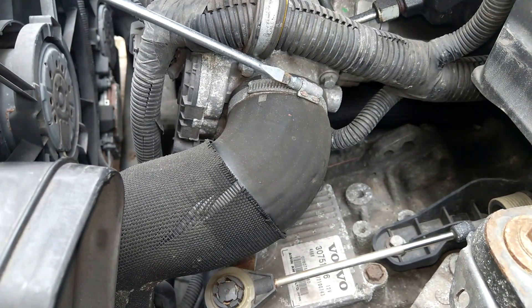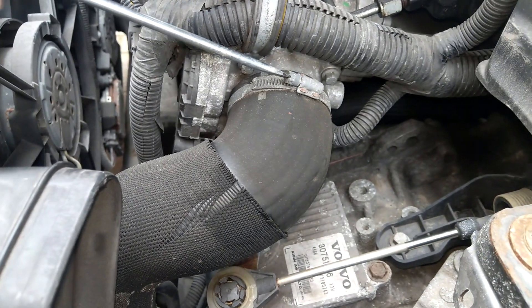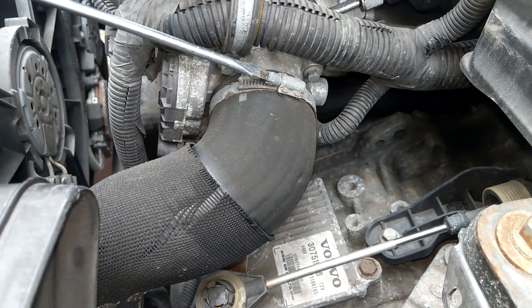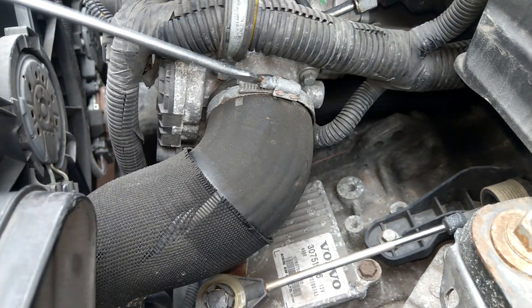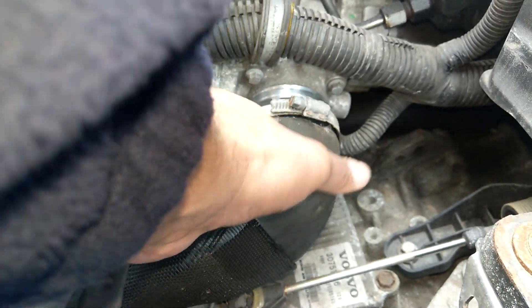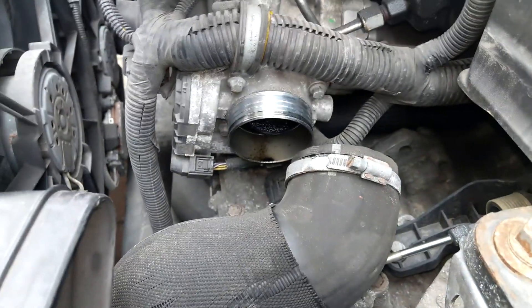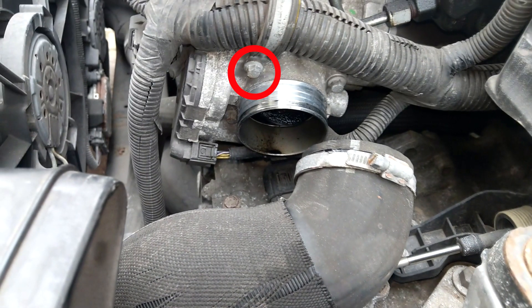I'm just getting access to the throttle body housing, and we've got this main pipe which comes from — if I remember right — the intercooler, and then goes into the throttle body and onwards into the engine. The throttle is basically a flap which opens and closes at various degrees, so when it's fully closed it can shut the engine off because it doesn't allow airflow.